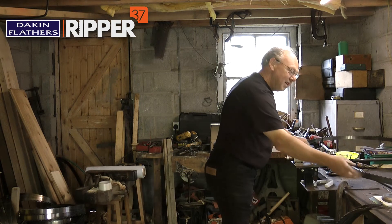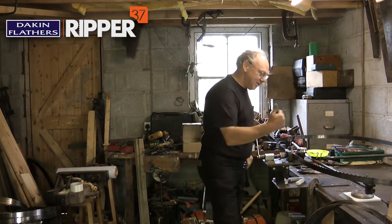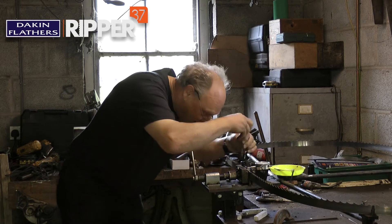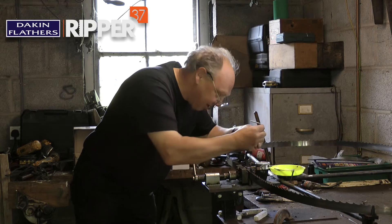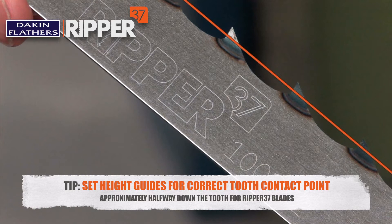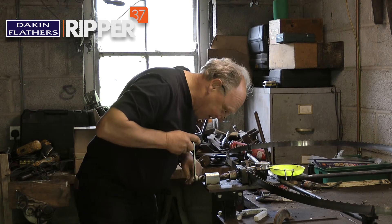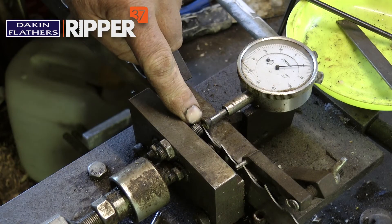Put it into the setter. The setter only sets one way, so the first process is to set the teeth on one side, then turn the blade the other way around and set the teeth on the other side. We adjust the height of the stops here so that the blade runs through at the correct height. If the setting point is too high you'll snap the tips of the teeth off; if it's too low then it takes too much effort and you don't do it accurately.